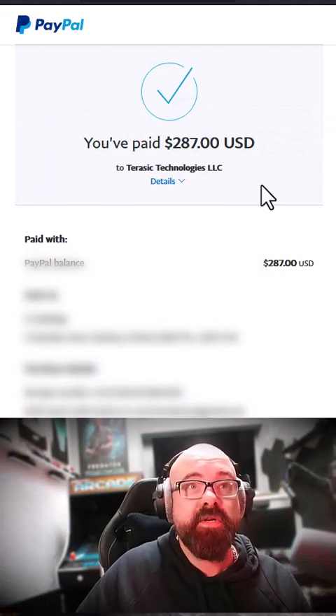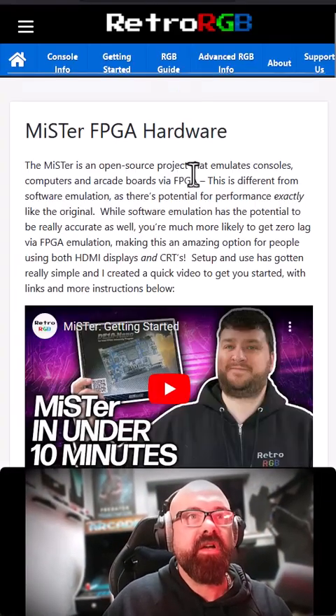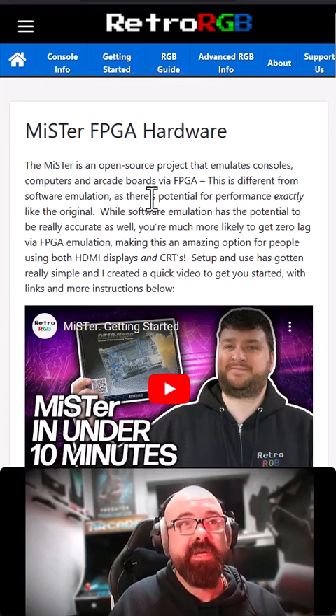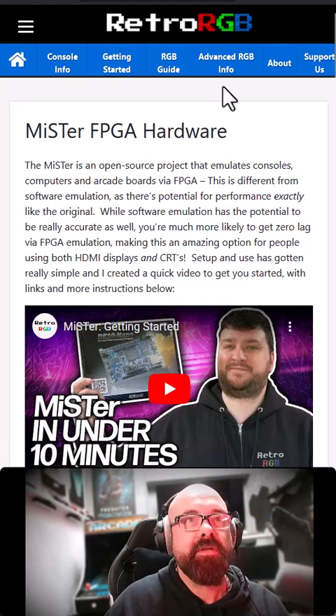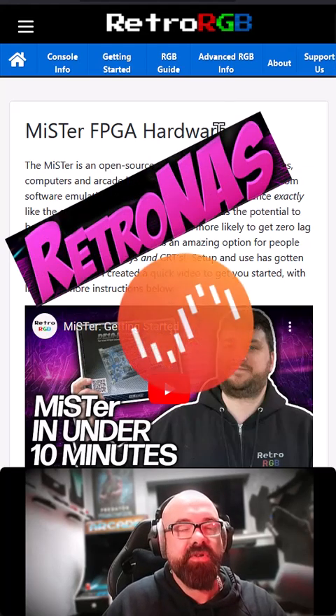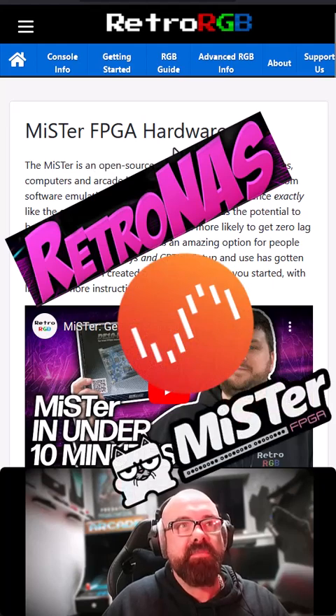I'll let you guys know when it arrives. I'll be looking at Bob's great guide on Retro RGB about setting this up, but I'll probably be hitting Bob up for some advice as well. When I receive it, I'll be making a video about setting up retro NAS on Unraid and pairing it up with MiSTer.